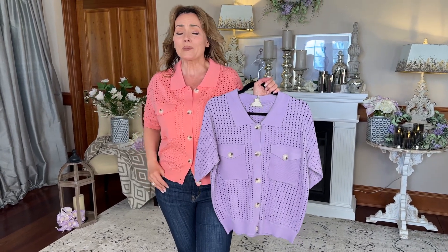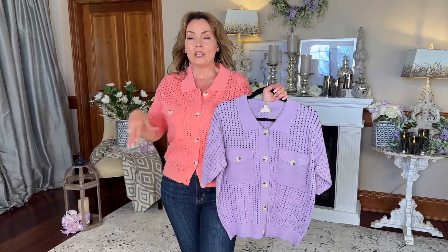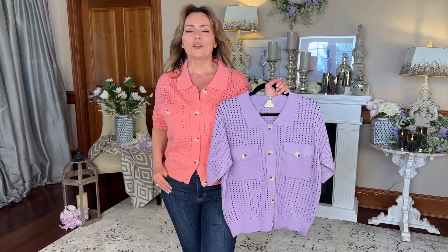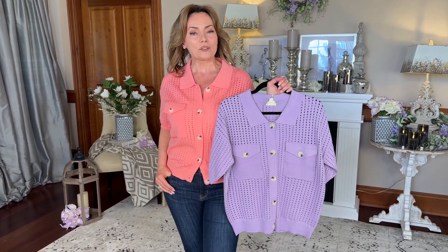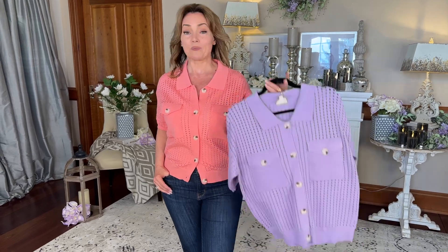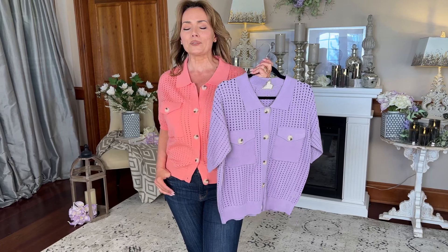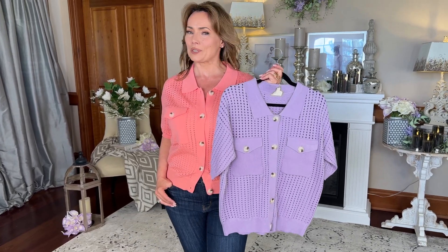The colors are fabulous. This is something you can wear closed like I am, open, or with one button. Just like a cardigan, it's always going to make you look finished and gorgeous. With these two colors, this is going to be one of your absolutely favorite summer go-to's.